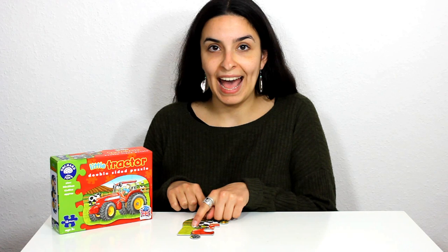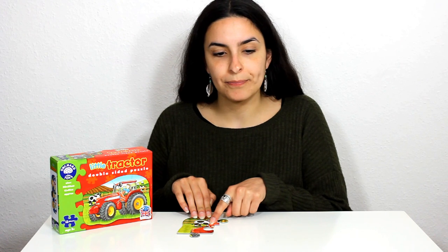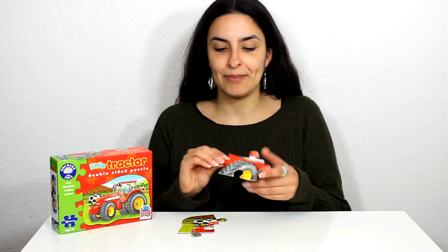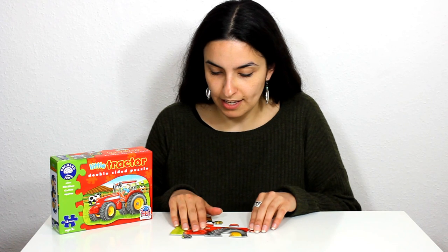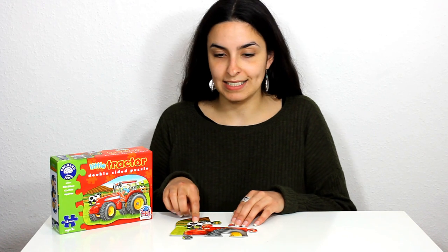We've got our cow on our puzzle, and here I can see the red tractor. Can I see any more pieces with the red tractor on it? Here is part of the red tractor and it fits just in there. So we've got a big part of the red tractor and the cow standing next to him.